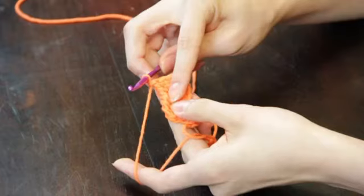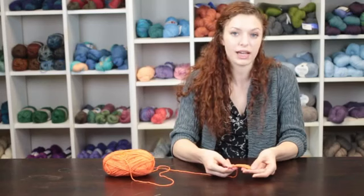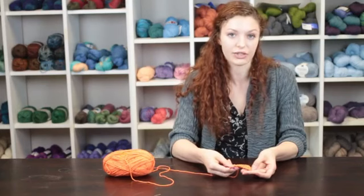My name is Autumn Wintersgill from Knitting in the Red, and today we're going to talk about vertical loop crochet. The vertical loops in crochet are found in a technique called Tunisian crochet.